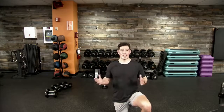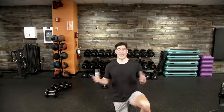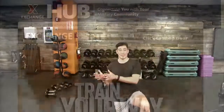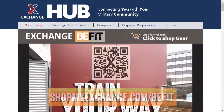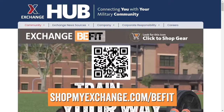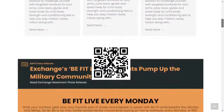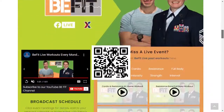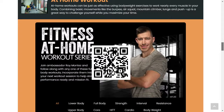In our express stores, look for the healthier choices shelf tag. We have more than 400 healthier choice items to take the guesswork out of smart snacking. Smart snacking options get you from breakfast to lunch, lunch to dinner, and everything in between. For additional content, we have you covered with our exchange B-Fit hub — go to shopmyexchange.com/BeFit or scan the QR code on screen. That takes you directly to our hub covering fitness, nutrition, wellness, and gear.